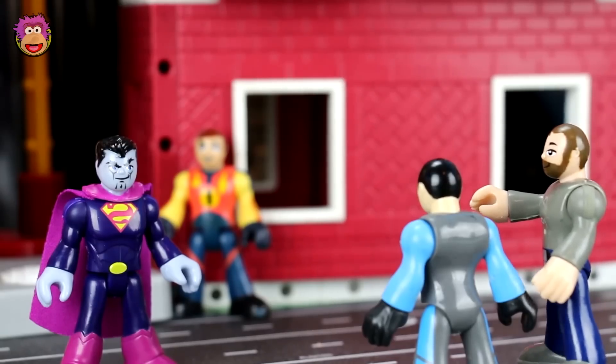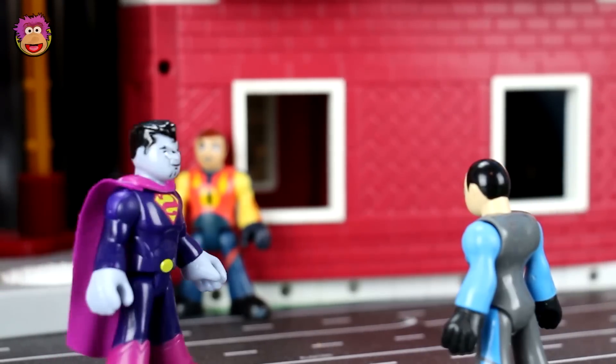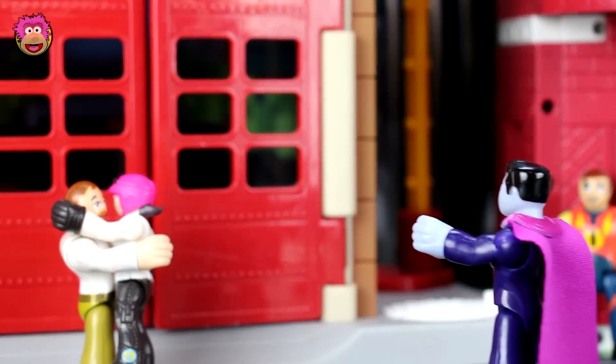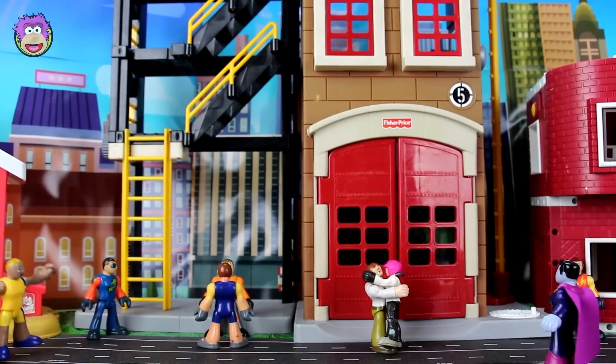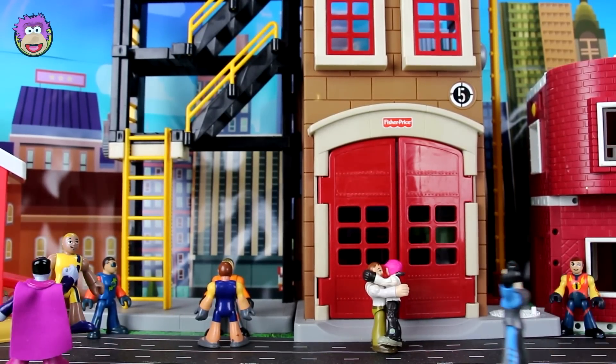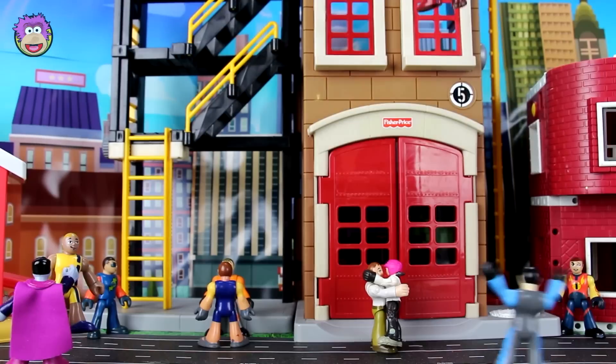It's a monster! I'm no monster! Someone help us! No, no. I are Superman! Superman, help us! Be quiet — I am Superman! Someone help us! Help us, Superman!